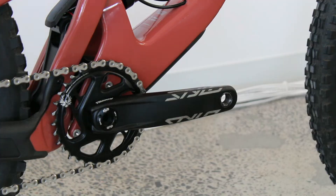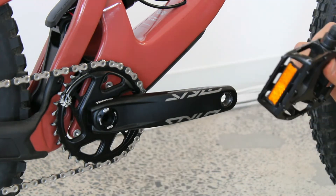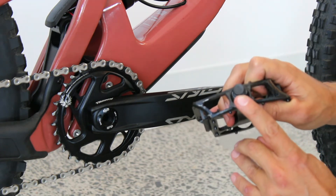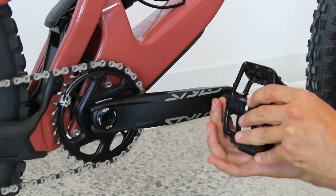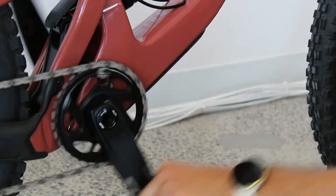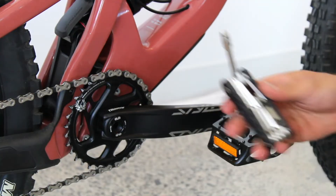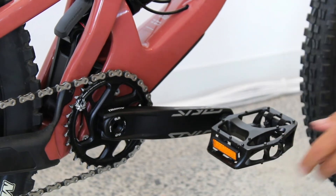Now that both wheels are installed and the tires are inflated, it's time to install the pedals. Our pedals are labeled left or right. The right pedal screws on normally, while the left pedal has a reverse thread — you will need to turn this axle counter-clockwise to screw it on. For more information on how to install your pedals, check out our dedicated article in the blog section of our website. Use the crank to your advantage: rotate the crank arms backwards while screwing in the pedal, and finish the installation by tightening the axle with a 15mm wrench.